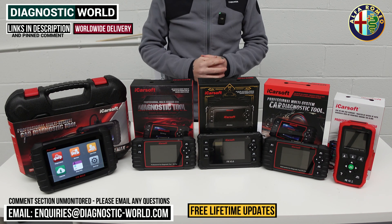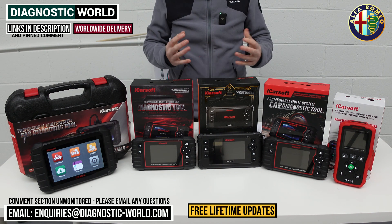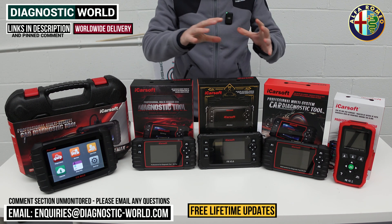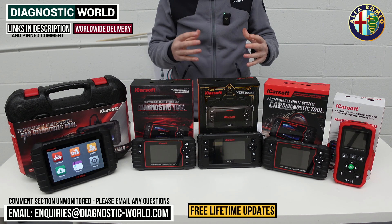Welcome back to the channel. In this video we're going to show you the top five handheld diagnostic scan tools for Alfa Romeo vehicles in 2024 and 2025. We'll show you the cheapest through to the most expensive and explain the kind of features and functions you can expect from each of these tools.